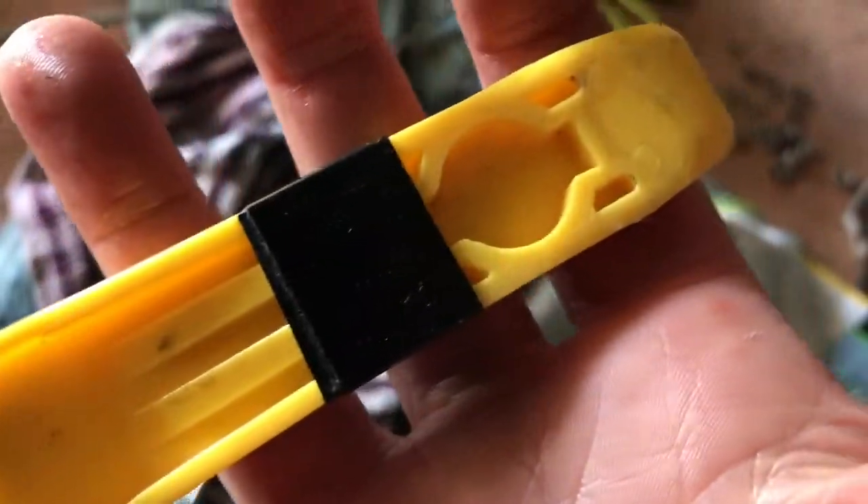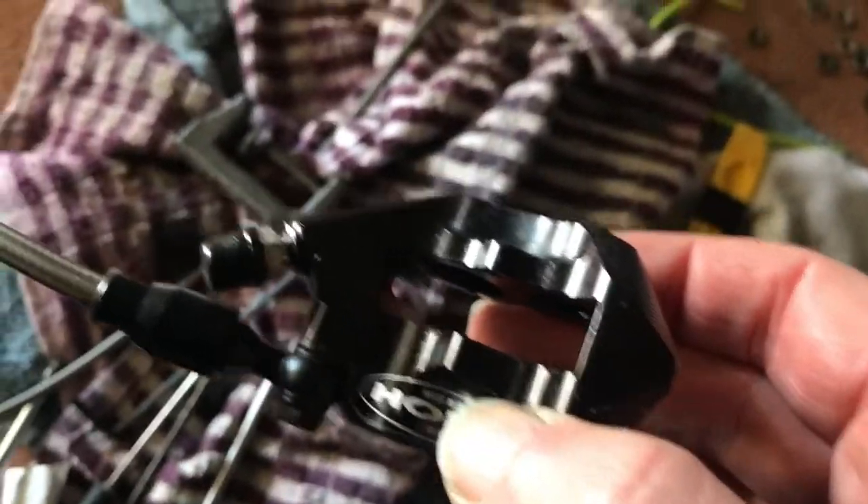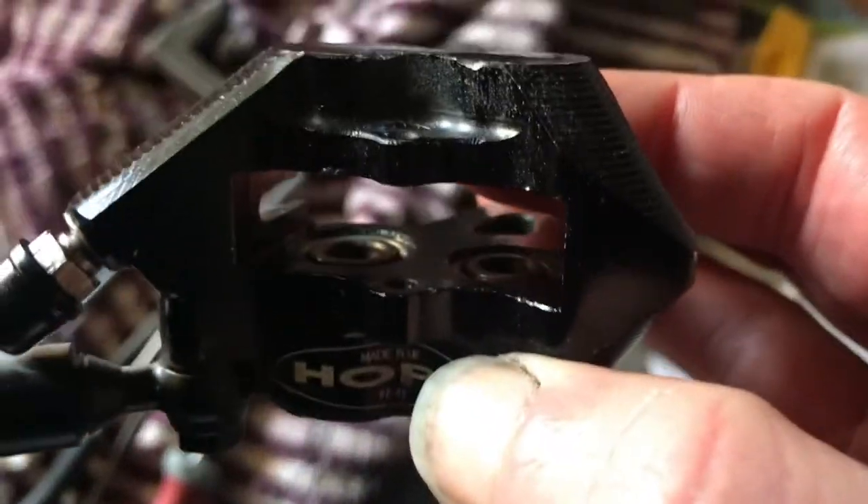That's my tire lever, and that tire lever as well. You don't want to be putting screwdrivers and things in there because you can damage things.